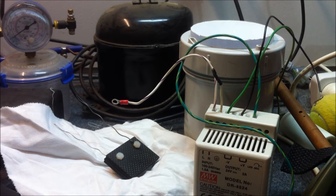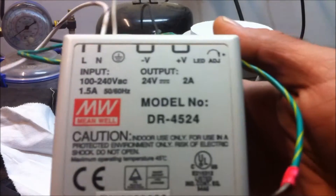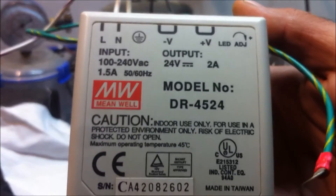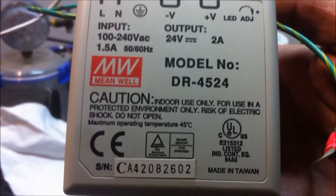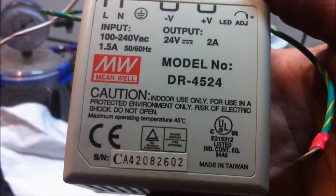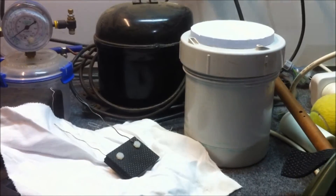Welcome back everyone, Energy Fabricator here. Today I just wanted to give you a quick update on the carbon fiber HHO electrode assembly that I'm working on. The demonstration I'm going to show you today is operating off of this 24 volt 2 amp power supply. The cell is actually consuming about 20 to 21 volts and about 1 amp, so somewhere between 20 and 25 watts of power consumption to drive this cell.